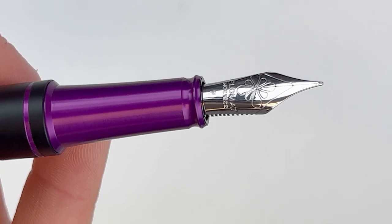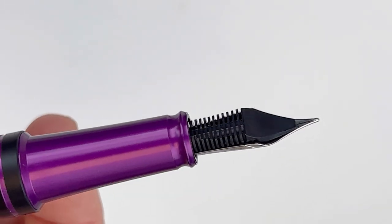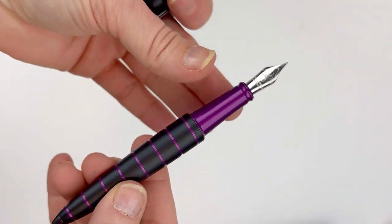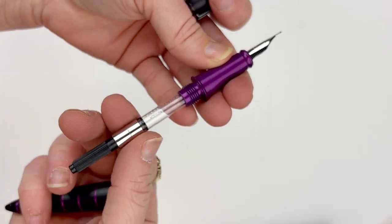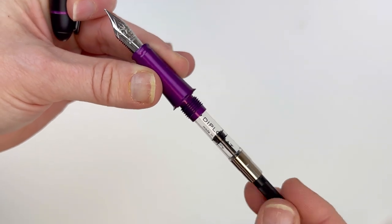Here's a look at the Diplomat nib — it's a stainless steel number six Jowo nib. You can also get the Diplomat Elox rings pen fitted with a 14 karat gold nib. They are cartridge-converter fountain pens, and the Diplomats come with a branded converter, but they're compatible with standard international size.